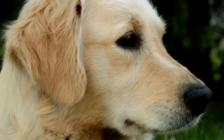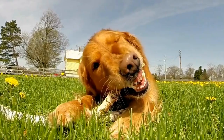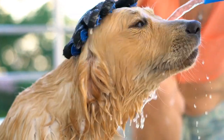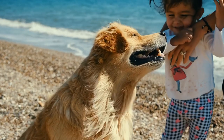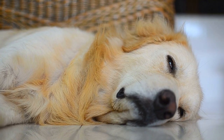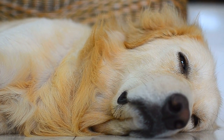Post-Processing and Sharing. Once you have captured a range of adorable photographs, post-processing is essential to enhance their appeal. Basic edits, such as adjusting brightness, contrast, and colors, can make a significant difference in bringing out the best in your puppy's pictures. Experiment with various filters and effects to create a visually appealing aesthetic while still keeping the focus on your furry friend. Once you have perfected your images, share them on social media platforms or create a personalized photo album to cherish those cute memories forever.